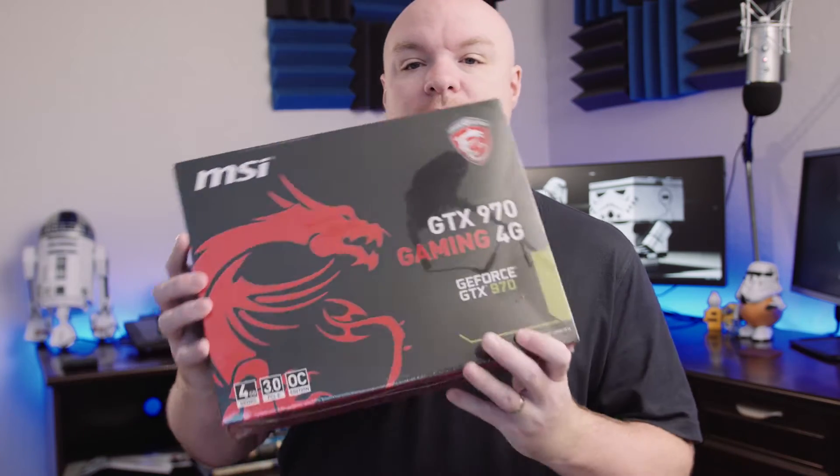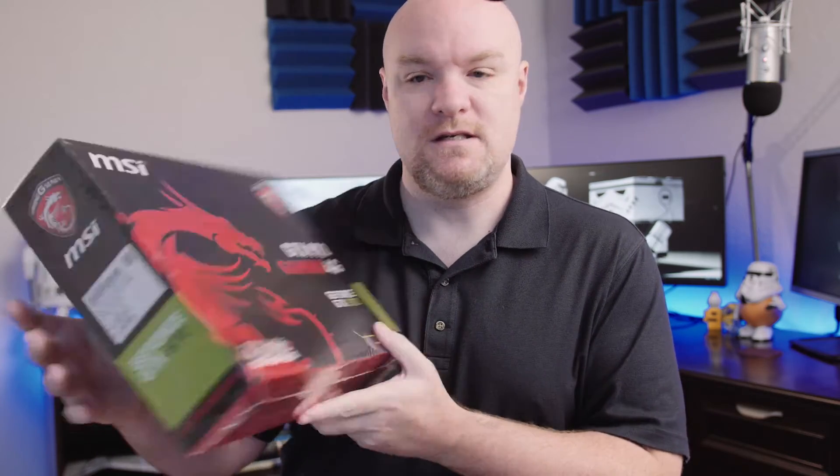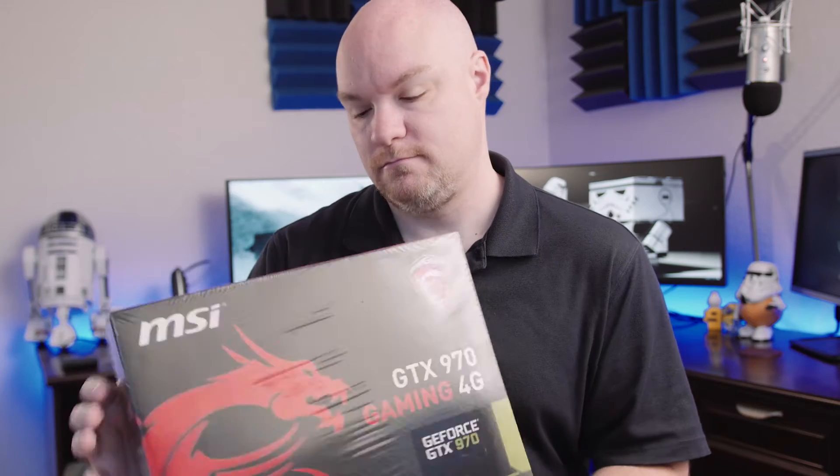And we've got the video card. This is a GeForce 970 — the Gaming 4G from MSI. So hopefully that'll help me crank out the video rendering faster. I've also got an 850 watt power supply, which is probably more than I need, but that's what I've got. And then the case is a Noctis 450, so I'll show you that once it's built.